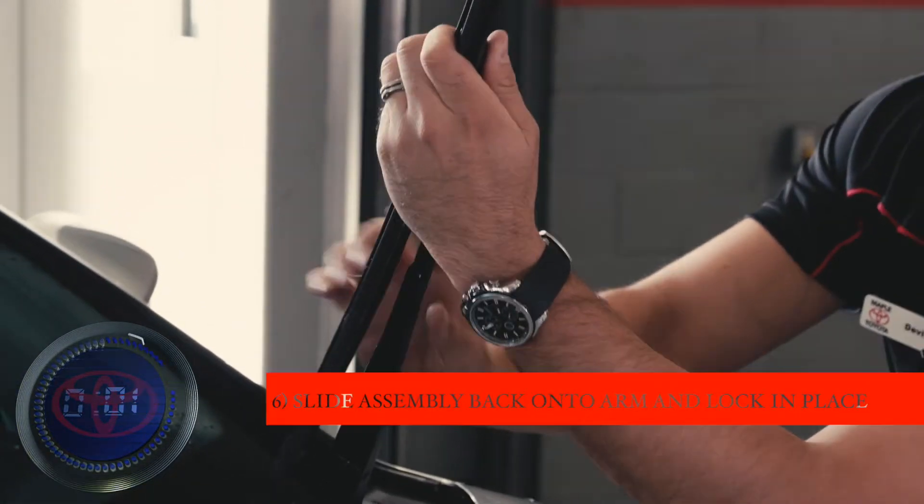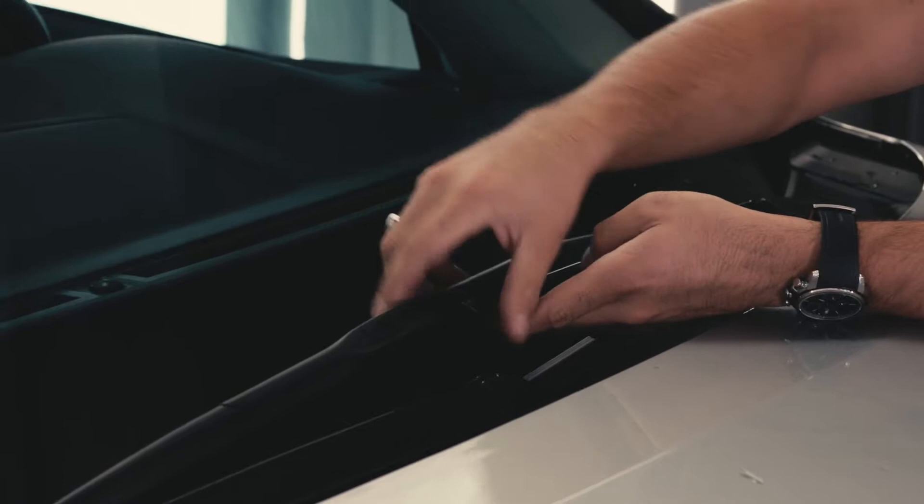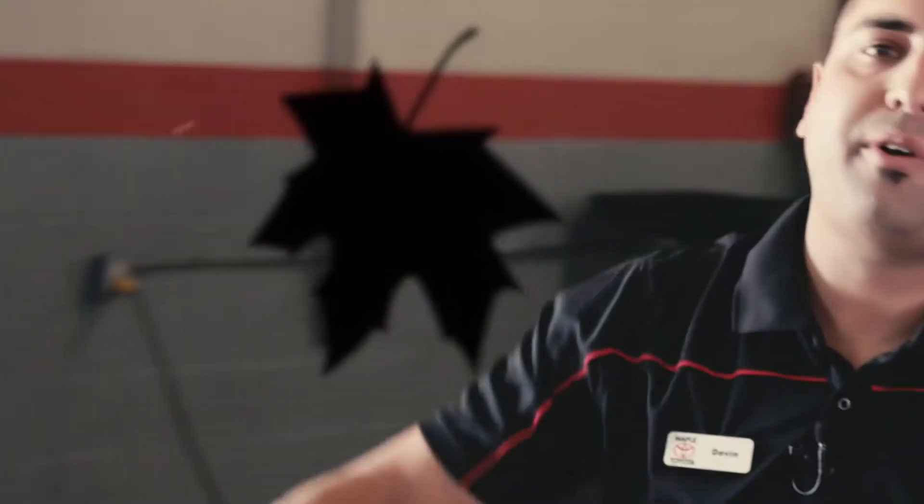Slide it onto the blade, pull it down, and lock it back. All done.